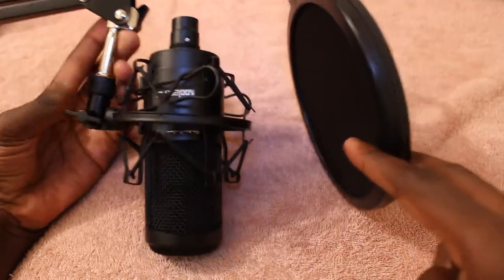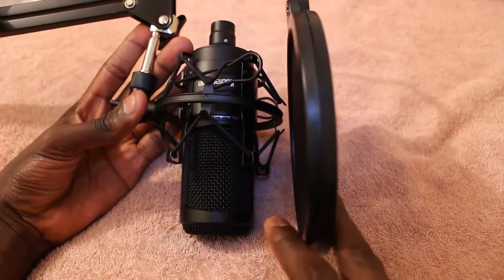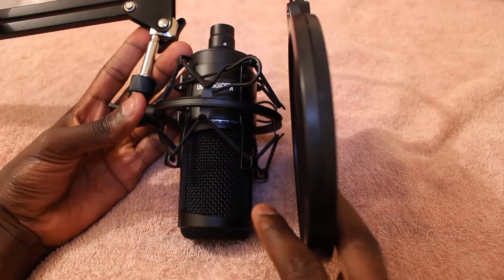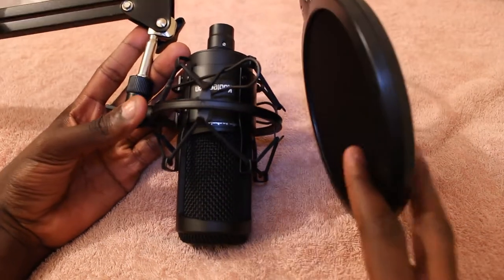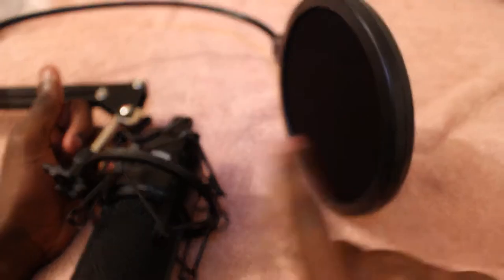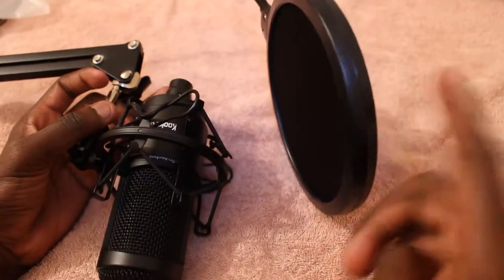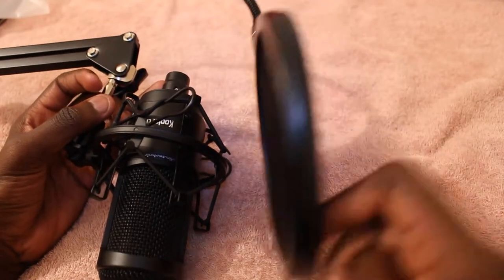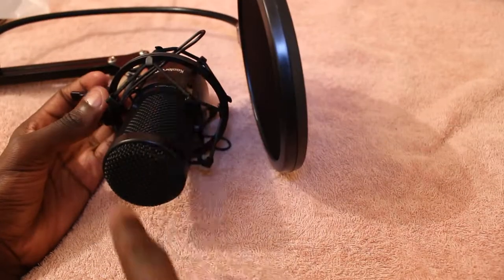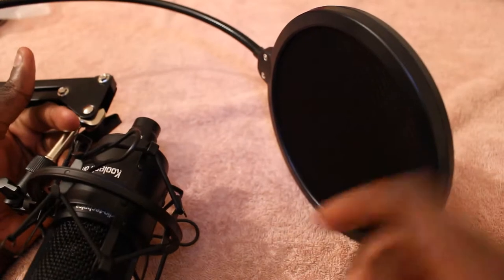I'll obviously be doing a video where I put this stand up on my desk just to show how it's all set up, and that video should be up in a few days. This pop shield is quite thick — it's really good actually. You'll block all those plosive sounds. This is a decent mic and a decent pop shield so it should work perfectly. Anyway, that was it from today's video — see you next time, take care.